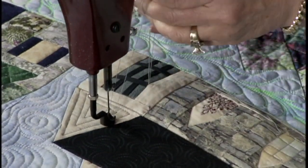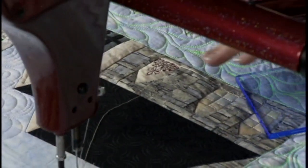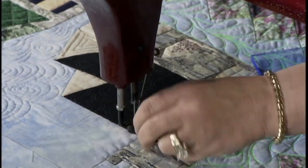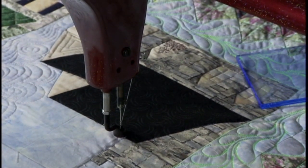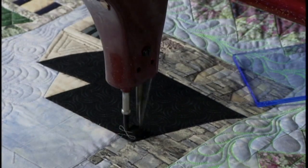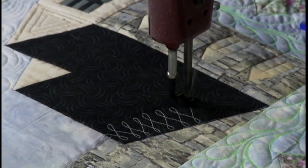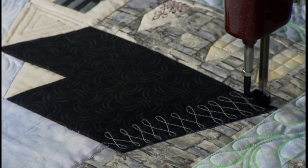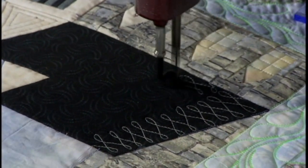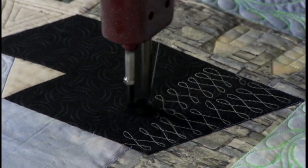Now we're going to do a roof design — I just don't want to do the common thing, I want to do something a little bit more unusual, give it a little texture. This roof isn't straight on, it's set at an angle, so the design has to be at an angle. I could divide that with masking tape if I wanted, but I think I can do it just looking at it. I'm just going to do figure eights like this as I come down, getting a little bit wider as I come down. I'm doing these slightly on the diagonal — I like that, it's a nice texture.